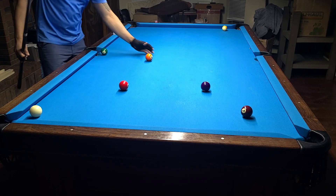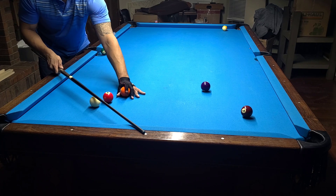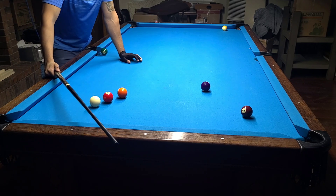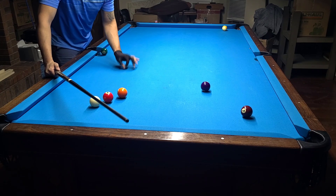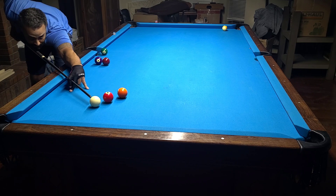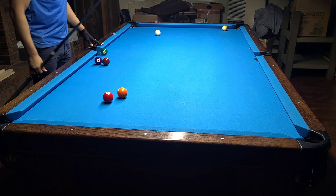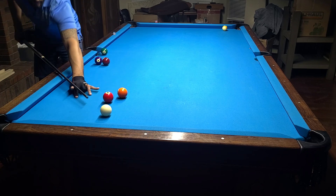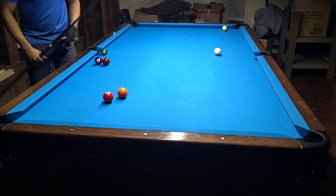The best way to practice this is to set up some straight-in kick shots and just practice kicking them to get a feel for what your table needs. Some of you may need no spin, but if you're going to err, err to inside spin — which in this case is top left — just to make sure you're not hitting top right, which is going to make it react totally differently. I'll show you just a touch of right spin — you see how it goes off? It can get even worse with more spin, so make sure you err to the correct side.